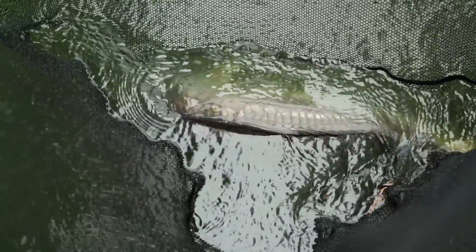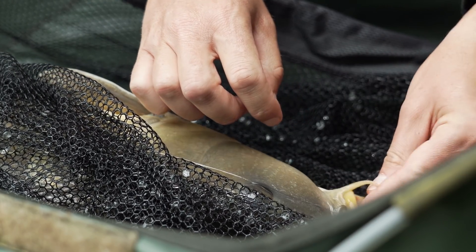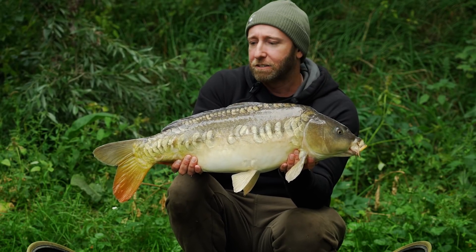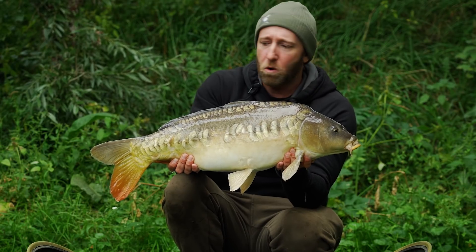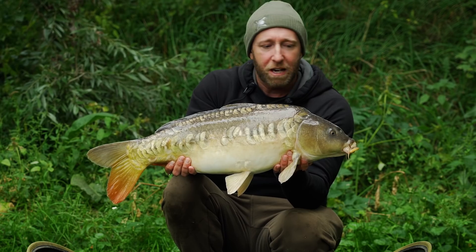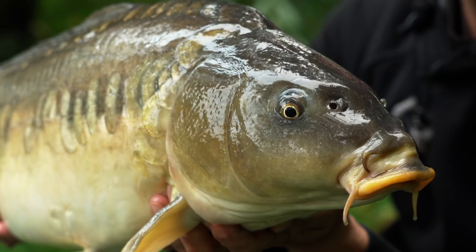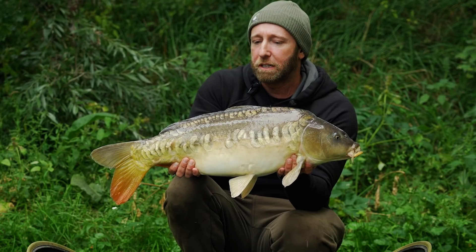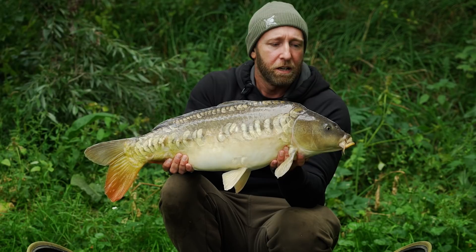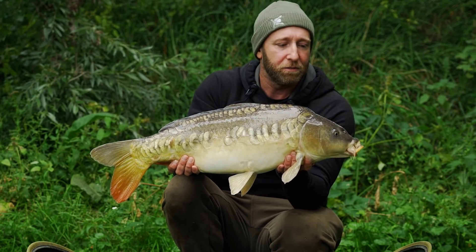Well, in little more than a blink of an eye this session has gone from looking like a blank to two fish on the bank in little more than five minutes. It has been tough going — this is a very popular day-ticket fishery, full every day of the week, and by the back end of summer these fish have been subject to a lot of angling pressure, which makes them a lot cuter and trickier to catch. I do think the solid PVA bags have given me a bit of an advantage when it has definitely been very tough going.